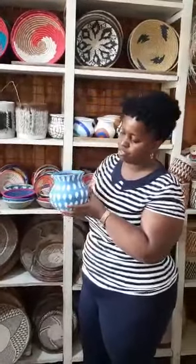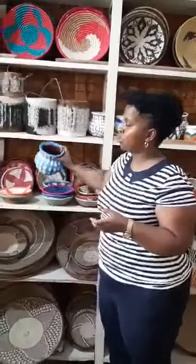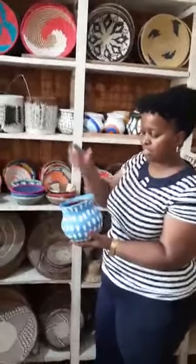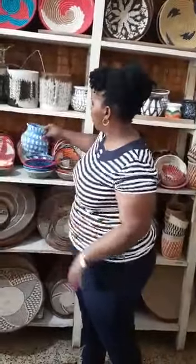Oh my God, I love this one. I must get one for myself. When I see this color, it's really beautiful. You can also use it in your kitchen and put something like a spoon, a stirrer, some little things on the side of your cooker.